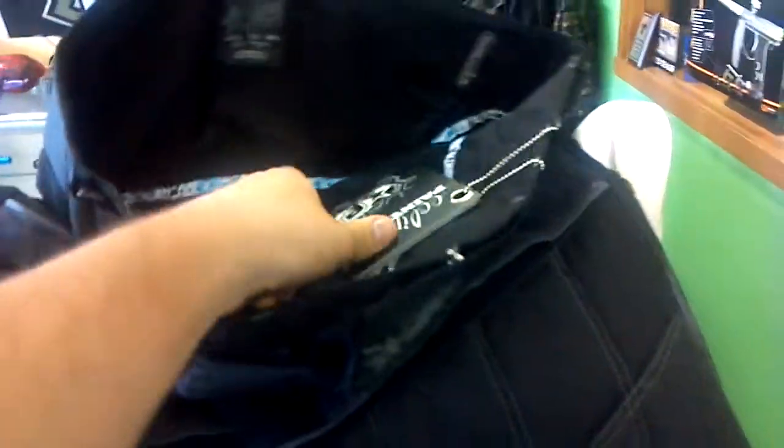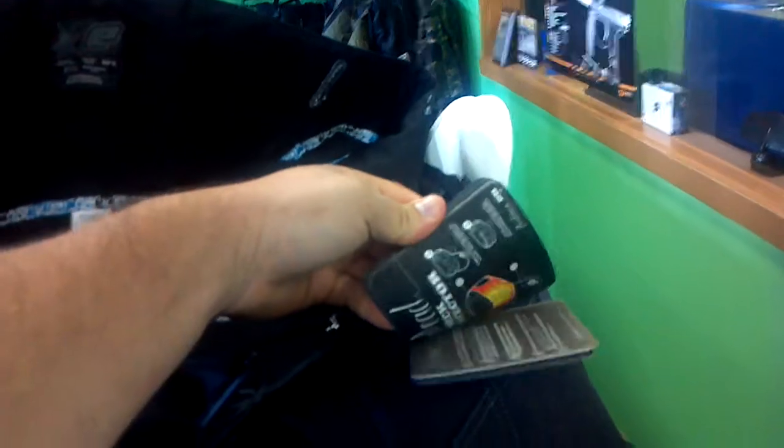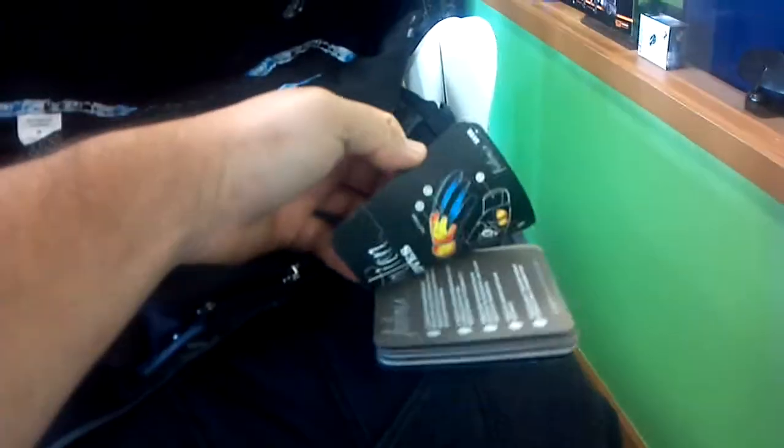Here are the Distortion pants by Planet Eclipse. I want to go over them because I think there are some really neat simple features that are kind of cool about them. There's a little booklet that it comes with, but the thing I actually like the most is the simplest thing.